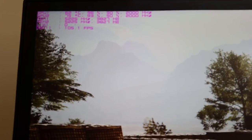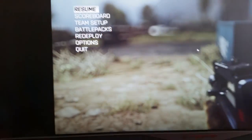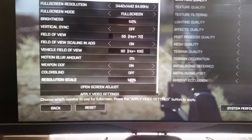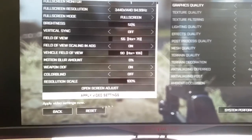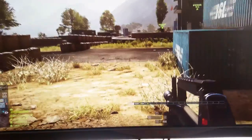If I drop the resolution scale down — let's do that real quick. Let's put it at 100 at 3440 by 1440 resolution. At 100% scale we're getting 175 frames per second plus, which is pretty much unheard of.